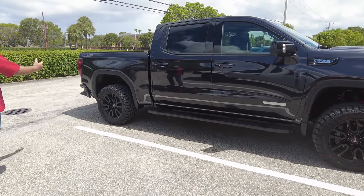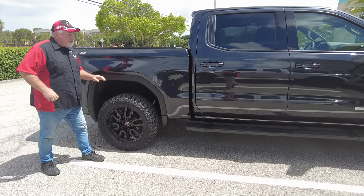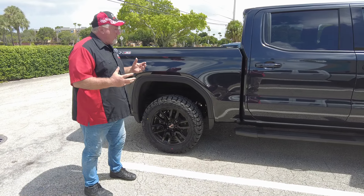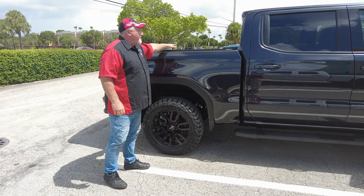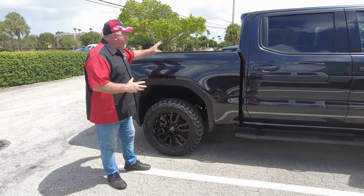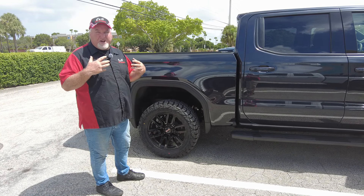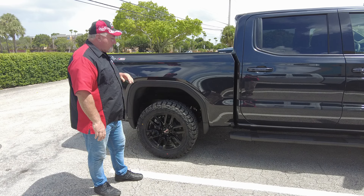If you step back, you can see we put a three and a half inch Rough Country lift on here, and I think a three and a half is actually a very good lift. It gives you a great look. It's not so high where you can't get into your bed — you can still do all the things you need to do with the truck, but now you've got some really good clearance. Down here in Florida, the roads flood all the time and having the lift, you can go through that very easily.